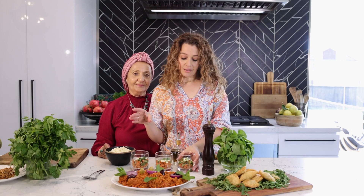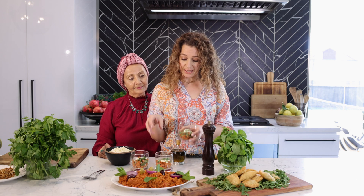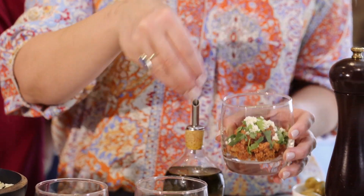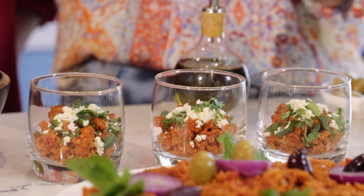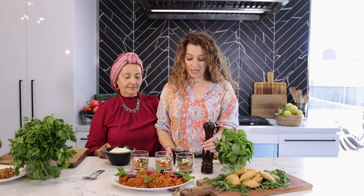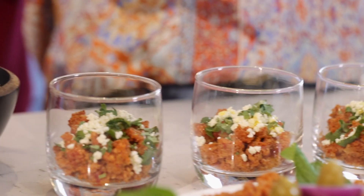Old meets new — this is my take on presenting the birghul bandura. I've done individual glasses, individual servings. I've got the cracked wheat at the base, then some coriander and some feta. Because the feta is salty and the cracked wheat with the tomato broth has a sweetness to it, so that's a really good balance. I'm going to add some cracked pepper on top. If you are having a dinner party, this could be your starter. A drizzle of a bit of olive oil on top and you're ready to go.